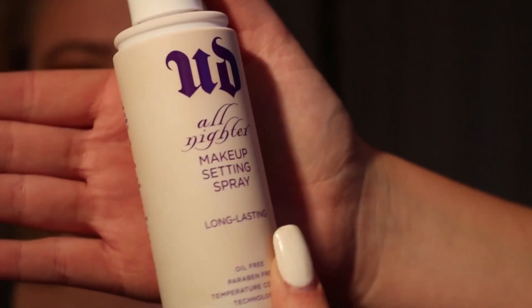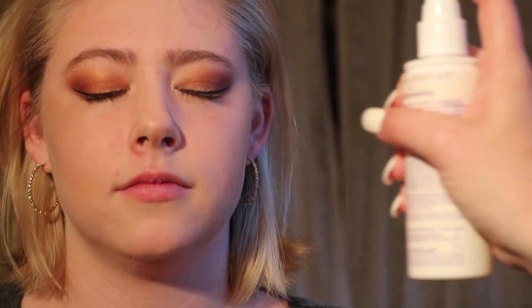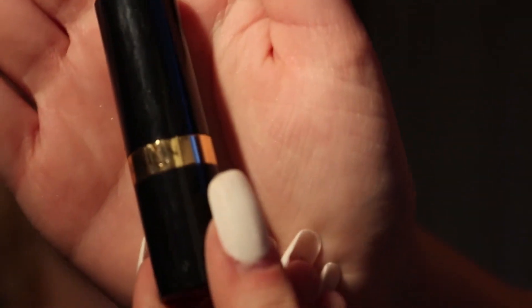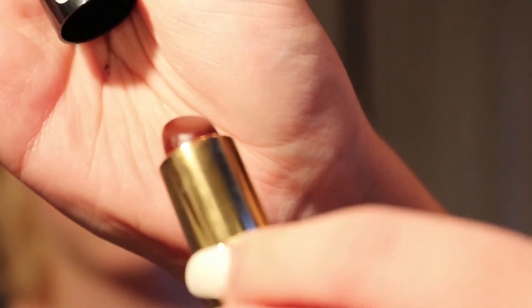We're going in with the Urban Decay All Nighter makeup setting spray — just a couple of sprays around her face, and we'll let that dry. This next product is from the drugstore: it's Revlon in a dark plum shade called Dark Cherry.